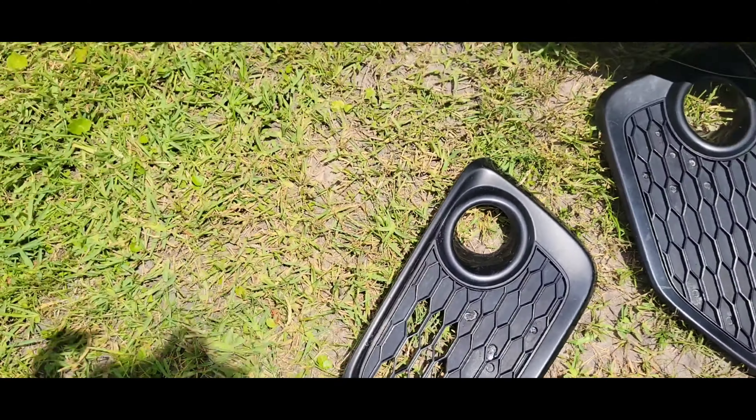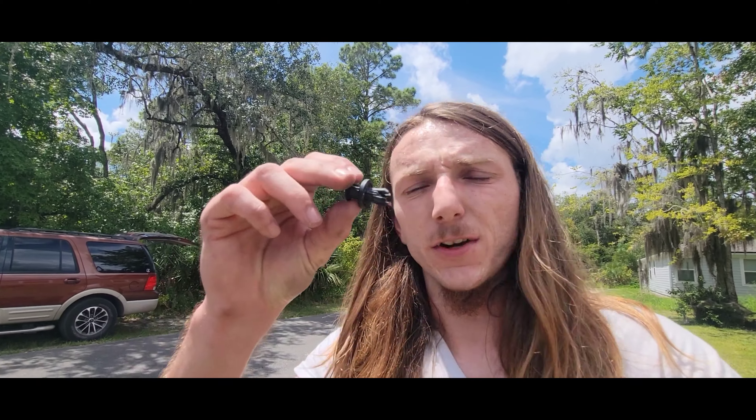There you have it — look how much better that looks, way freaking better than what it was from the factory. They are eBay so the fitment's not perfect — not all the clips clip in place — but I really don't care, it's a track car. Way better. You can see I drilled holes into the old ones and put tape on the back side and painted them.